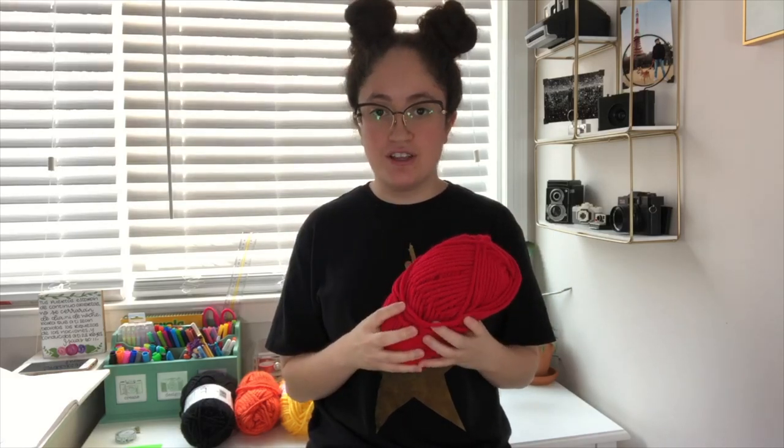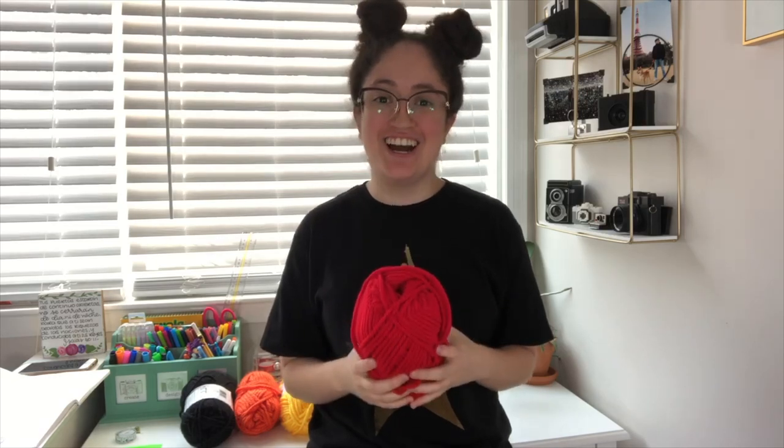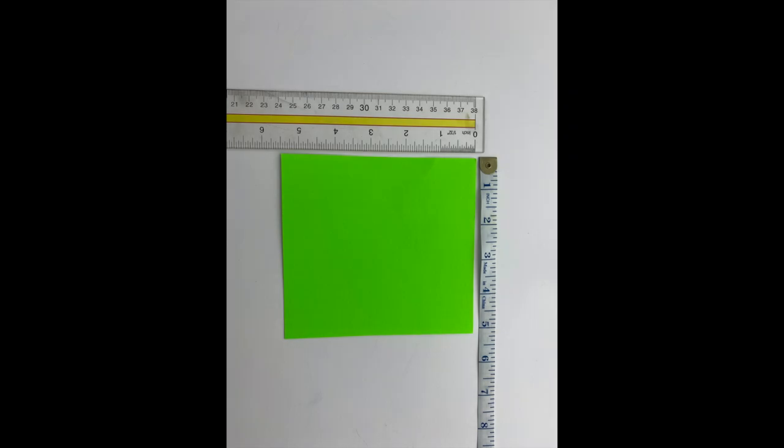Not all craft stores may carry these exact colors or numbers, but if you want the closest thing to the original sweater — the chunkiness, the warmth, the bulkiness — I recommend sticking close to those numbers. If you live somewhere that's not as cold, I recommend using a lighter yarn because this sweater does get hot. Just depending on whether you want it chunky or lighter, adjust accordingly. Also, he used wool in the original sweater; these are acrylic, which can be washed, whereas wool is usually dry clean only.